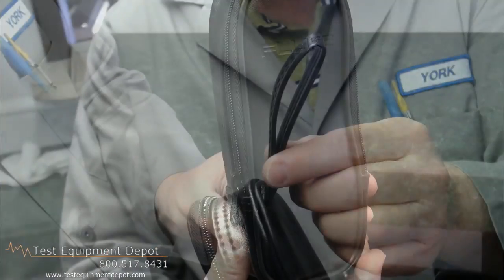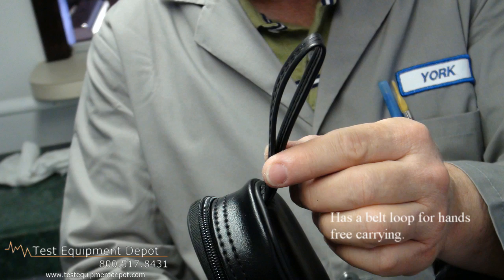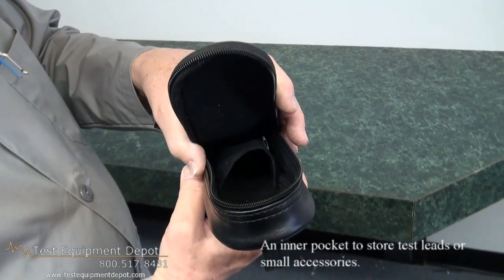This is a zippered carrying case with a durable vinyl exterior. It has a belt loop and an inner pocket to store test leads or small accessories.